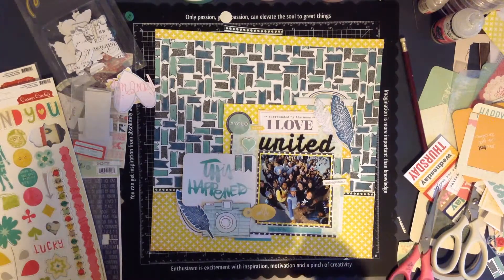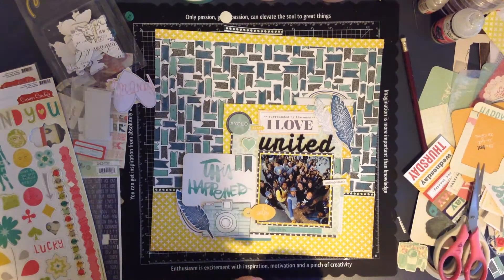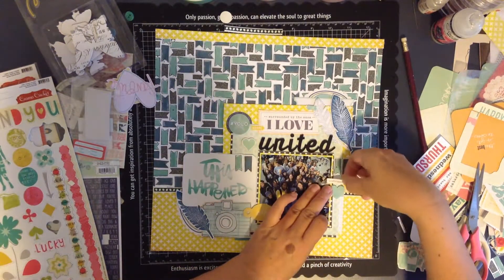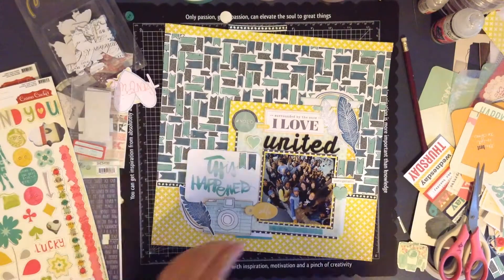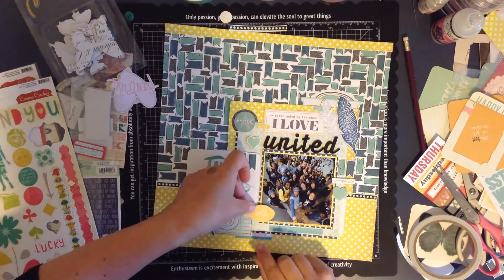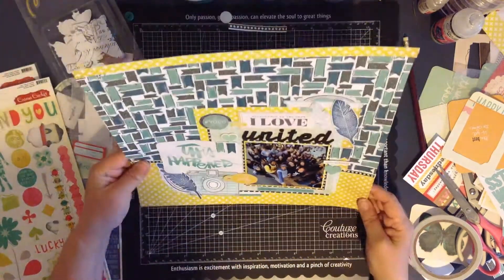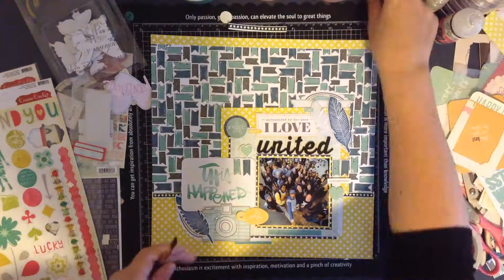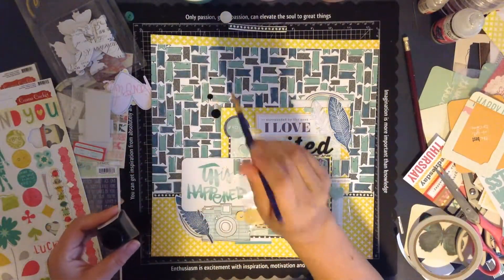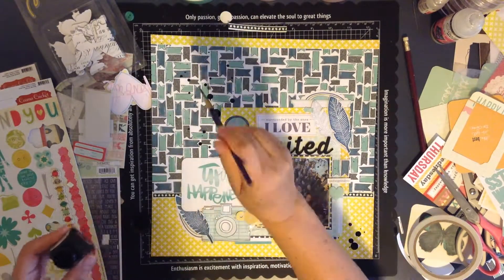It looks like it's just about done. I've got to glue down that selfie sticker near the camera - pick that up, glue that down - and then I reach for my Indian ink. Thank you for stopping by, thank you for all your kind words, and I hope you stop by again. I hope you have a great day - bye!